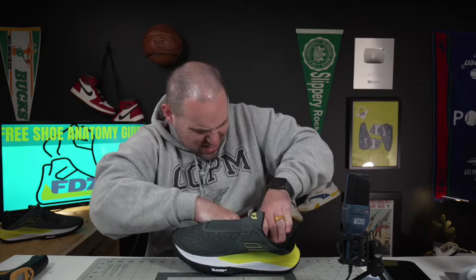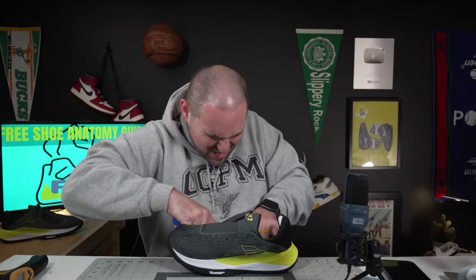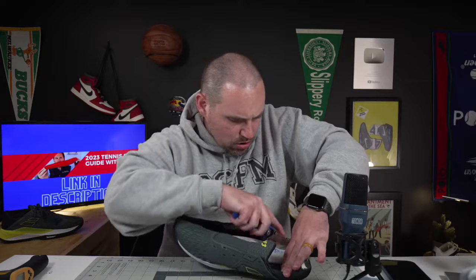What usually holds me up is not so much the shank, it's the rubber on the treads. By the way, I did get these sent to me from Tennis Point USA — I do have links in the description.